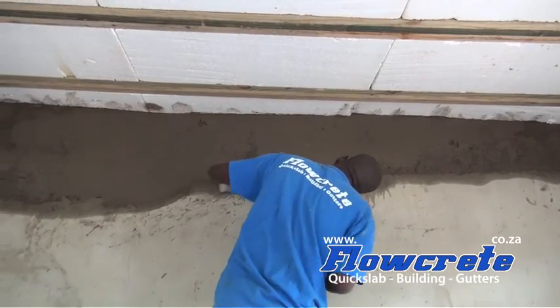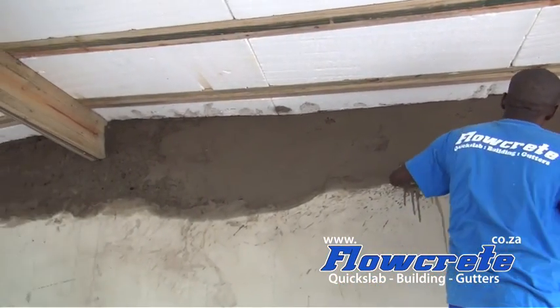Now as you can see behind me, it does look slightly unsightly during the construction phase. But once the plaster goes on and it's all floated, then it looks much better.